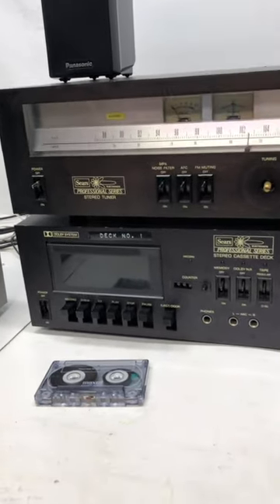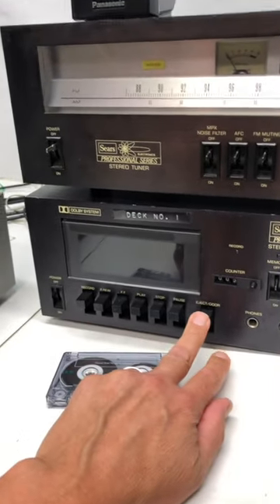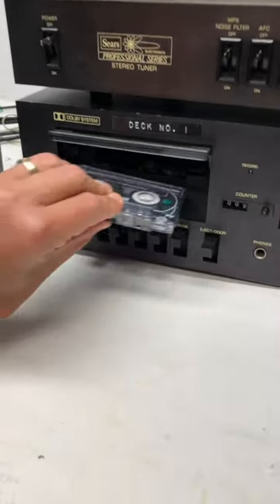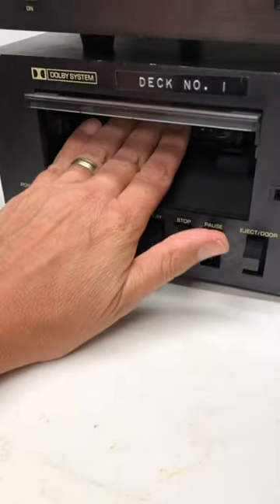What made this thing worth all $33 was the cassette deck and the eject. The door just flies up, and you take the tape and put it in — and it goes and it goes and it goes, and believe it or not it's in now.